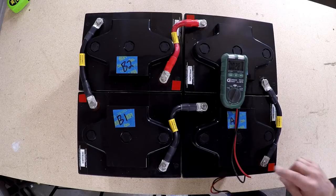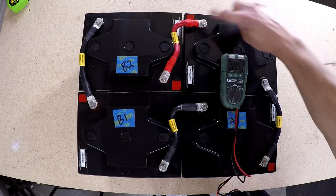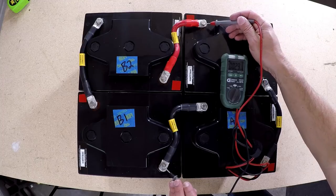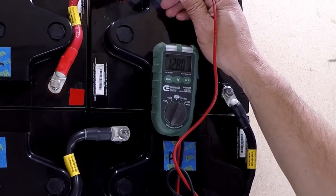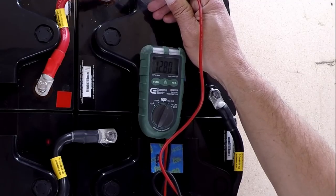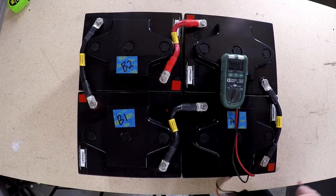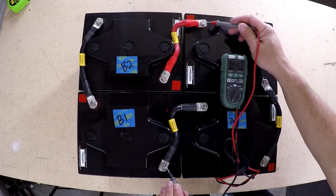When I hook it up to the RV I'm going to connect the negative lead here and the positive battery connection here. Taking a reading across these now — I have one big 12.8 volts DC. So one big 12-volt battery and it is fully charged. These came fully charged, which is pretty cool. Battery A and battery B in parallel give me one big battery.